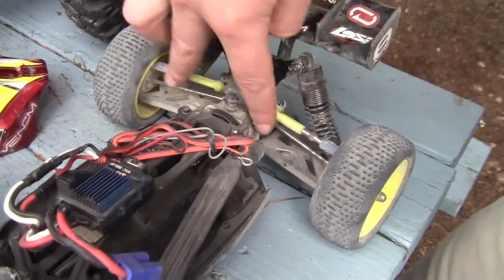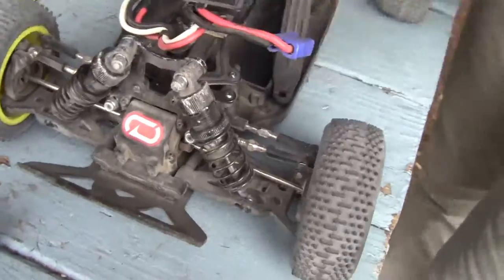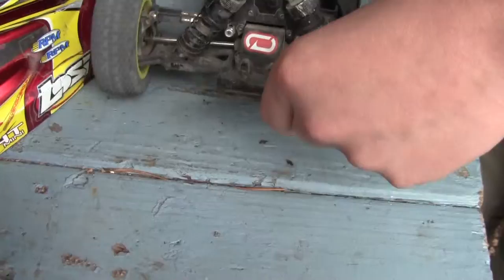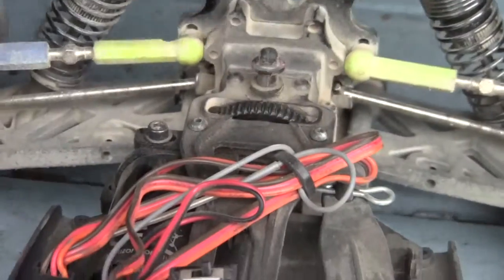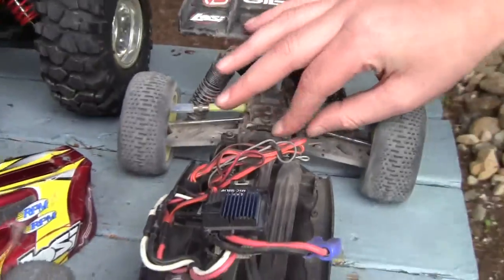These are just RPM turnbuckles. The shock tower's pretty bent. RPM bumper. Steel spur gear — I recommend that you guys get this, whoever has a Mini 8. If you're going to be racing and putting a LiPo through it, you really need it because it chews up the spur gears.